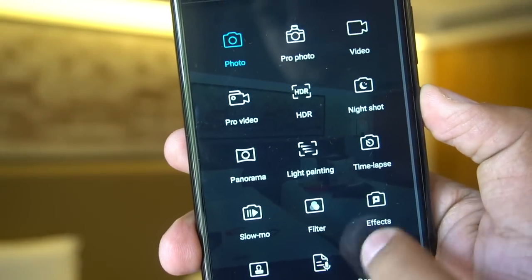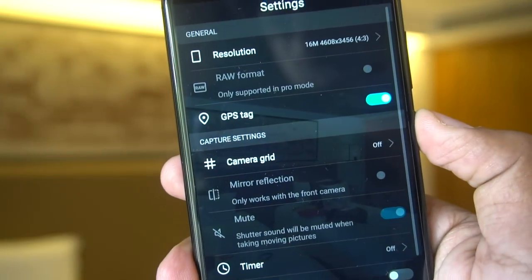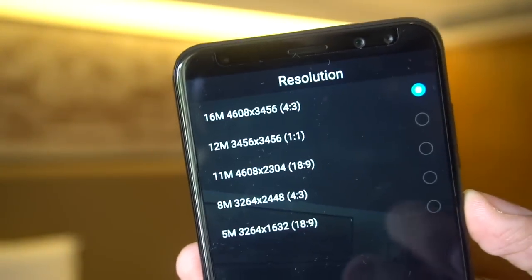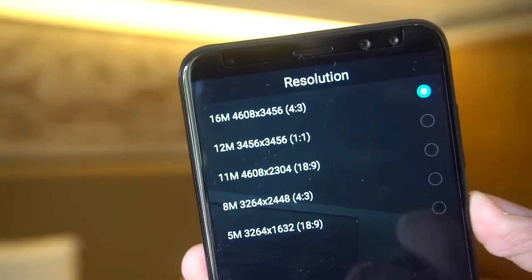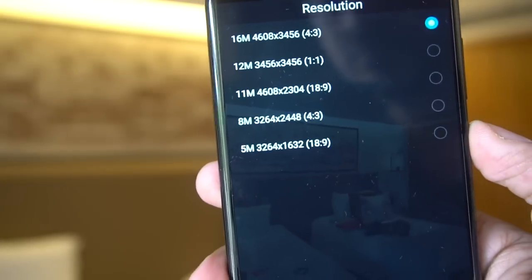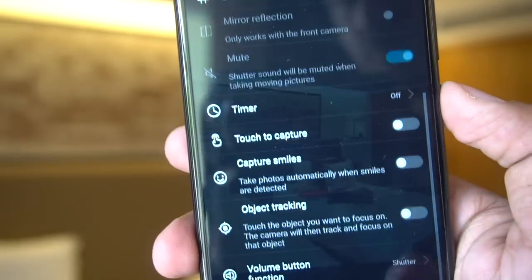Under settings you see there's a RAW format option, but that is supported only in Pro mode. The various resolutions available include 4:3, 1:1, and 18:9, which matches the display resolution of the Honor 9i. Under different settings you also see a volume button function option.